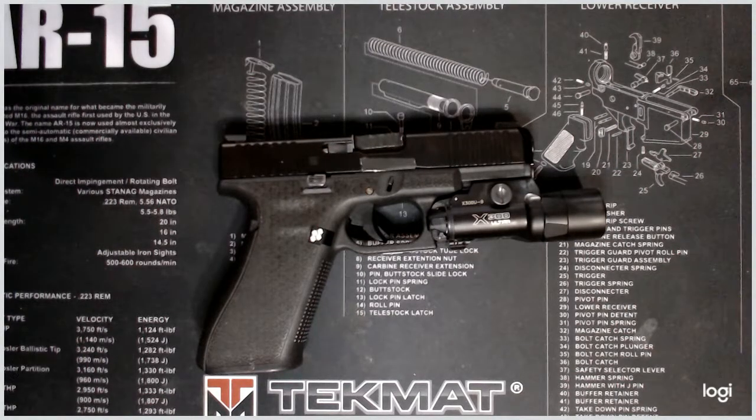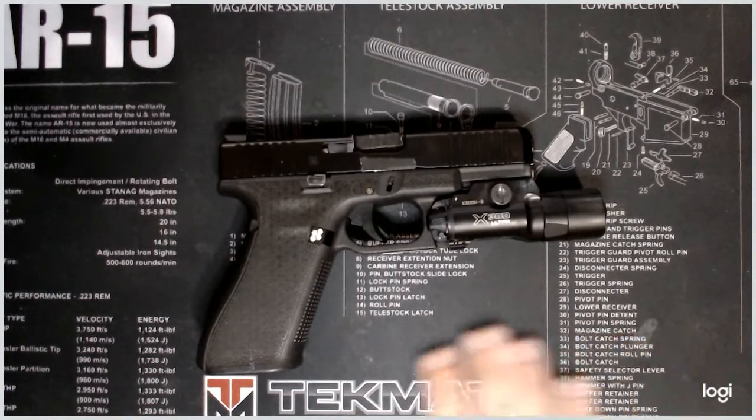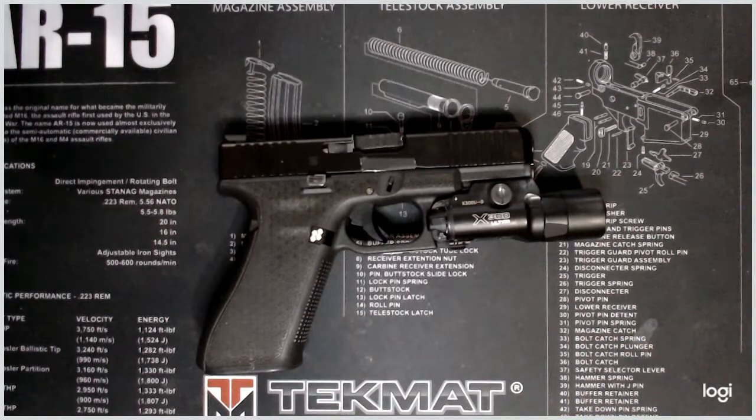This flashlight in particular is a 1000 lumen model from Surefire — one of their brightest flashlights in a compact form. It features a TIR lens that offers a pretty decent throw on the light, which means it can reach a good distance, almost like a spotlight. The light color is a bright white, which I like. I know some people prefer more of a yellow hue, but I like a bright white light.